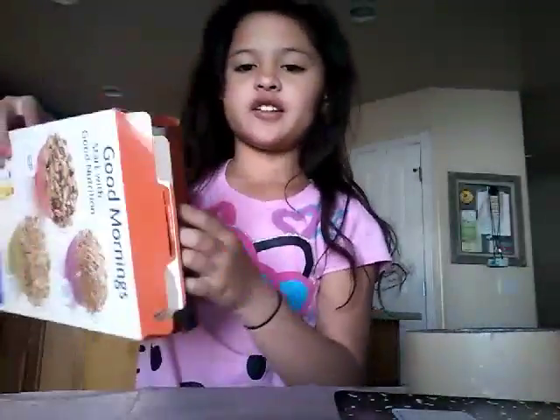My hair is crazy today, but today we're going to be making a book holder with a cereal box. You'll need a cereal box with a new inside, tape, scissors, and wrapping paper — you can choose whichever wrapping paper you want. So let's get started.